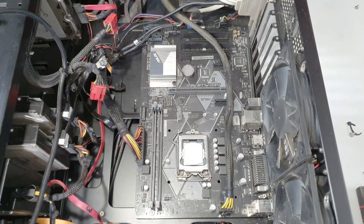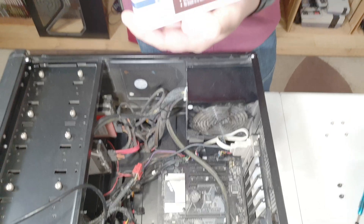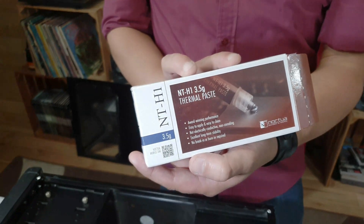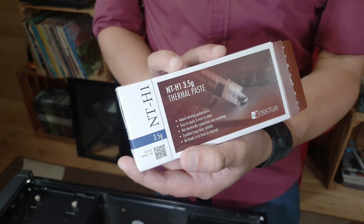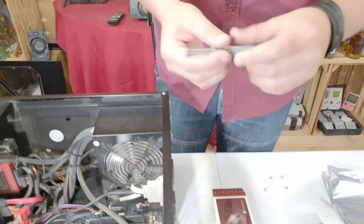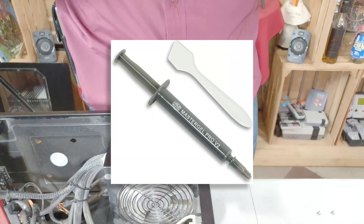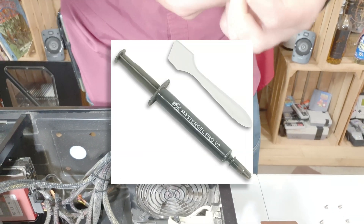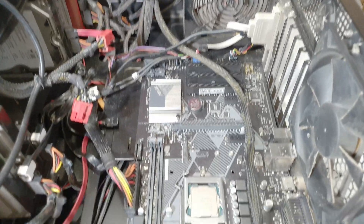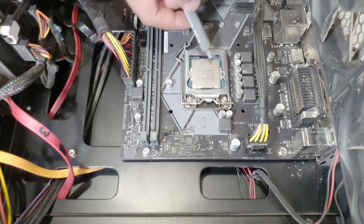Paul, you bought a Noctua cooler — the one Linus is always talking about. We're not going to use that today because I have one already open from a few days ago. This one is a Master Gel Pro from Cooler Master which I think is really good quality too. Some people like to use the cross technique — I just like to put a little bit in the center.